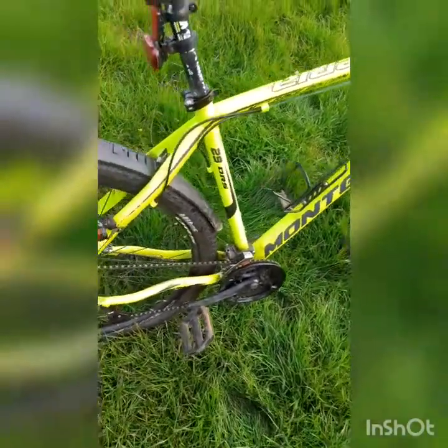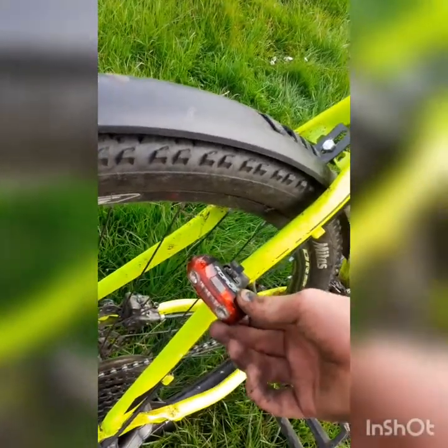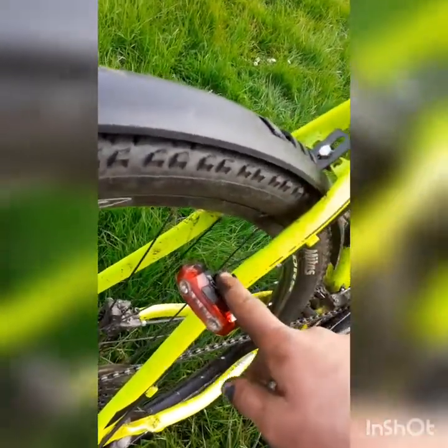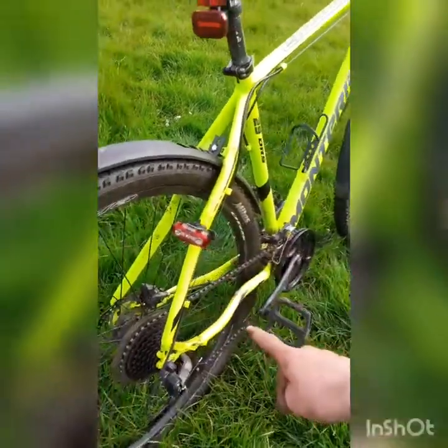I put a Kelly's bottle holder on her because I do a lot of cycling on the road and I need it. There's a B4 light on the back — very bright, I'd recommend getting it, very good light. And this one here, I don't know what brand it is, but it's a good light too — it was only eight euro.